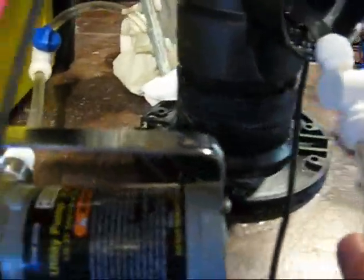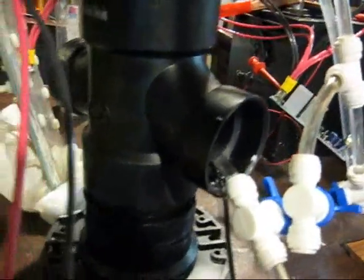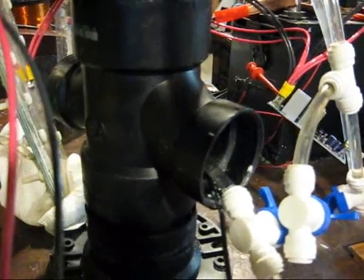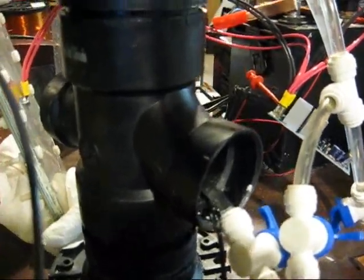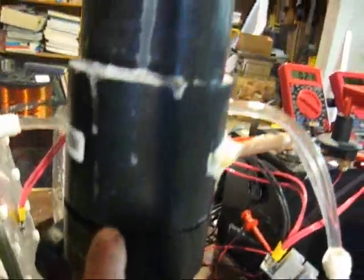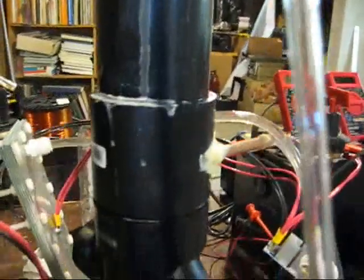It has a toilet flange at the bottom for a stand, and then a double T that's upside down that is basically just an access port. Right here there's a joint that separates the stand from the bubbler itself.